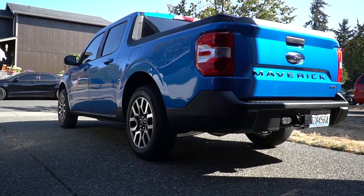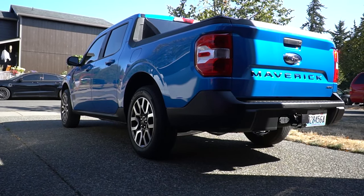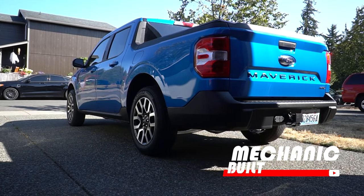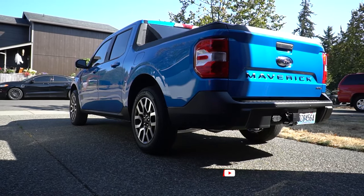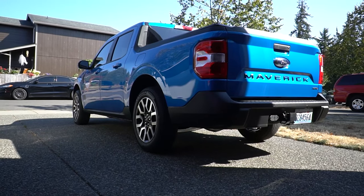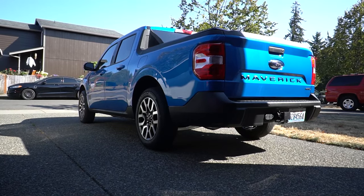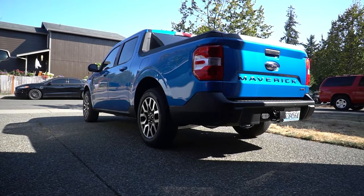Hey guys, it's Nick here back at you with another Ford Maverick video. I want to talk about the accessories that just make sense when purchasing a Ford Maverick, and also one thing that you should replace as soon as you get your Ford Maverick or any other Ford product.